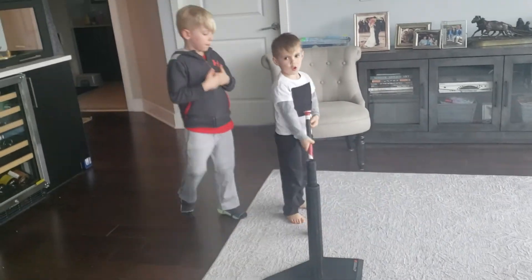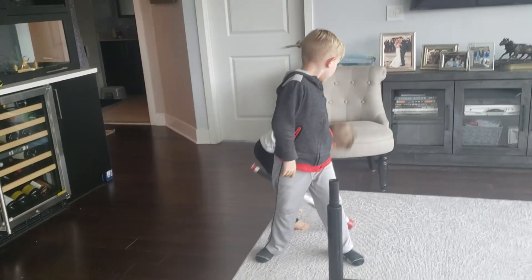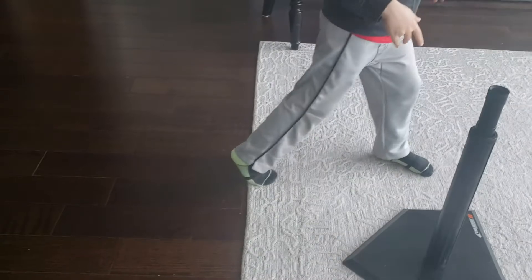Wow, Ali. Very good. Next time, look at my back foot. Here. Next time, do this. Yeah, next time, get that back foot up.